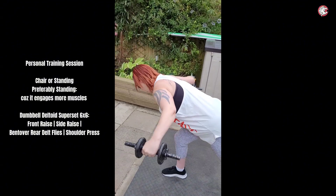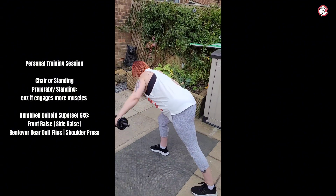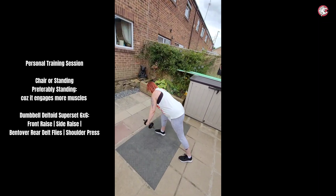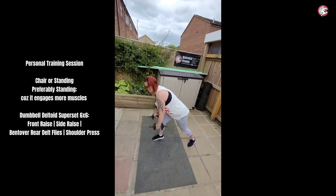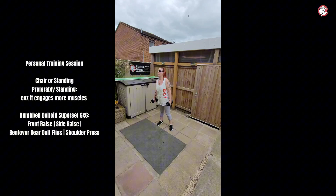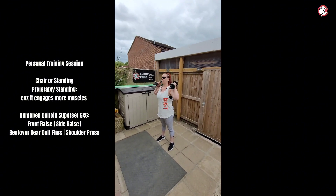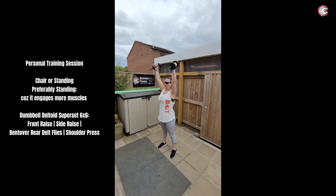This is probably the harder one out of all of them because of the position you're having to get yourself in. Once you've done six like that, we're going to stand up slowly. Brace yourself — suck your belly button into your spine, really brace yourself. And you're going to put one to your shoulders and press to the sky and then back down again.